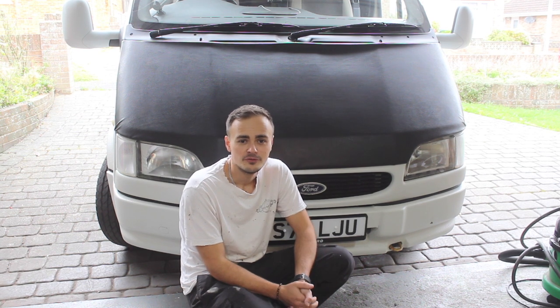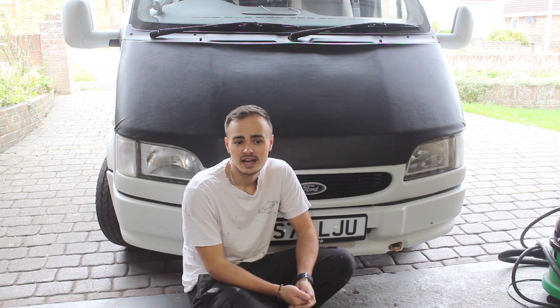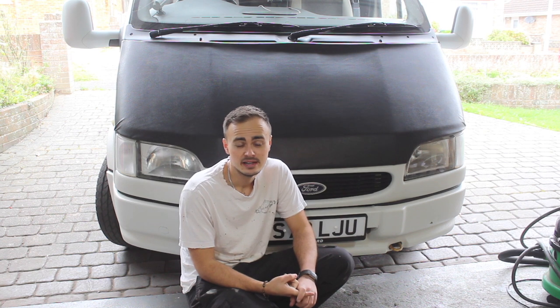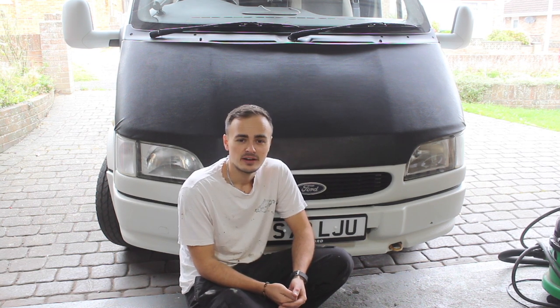My circumstances haven't really changed, I just haven't used the van as much as I would have liked to and I don't get the time to use it. I've done one trip this year and I just can't justify keeping it anymore. I've made lots of YouTube videos but I think I'm getting towards the end of this project and I've covered everything I wanted to with the van.